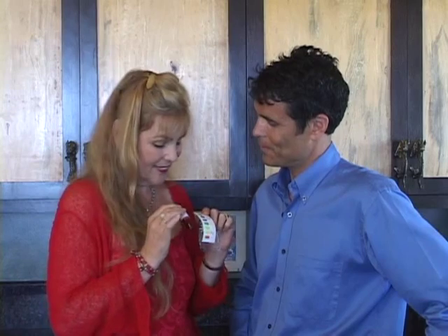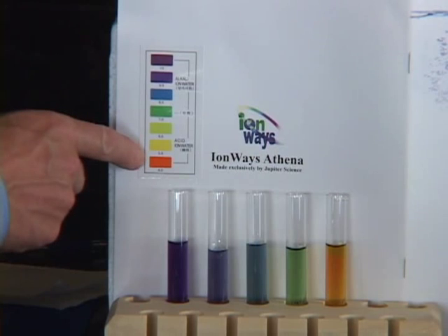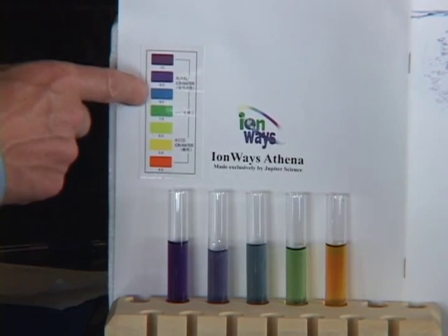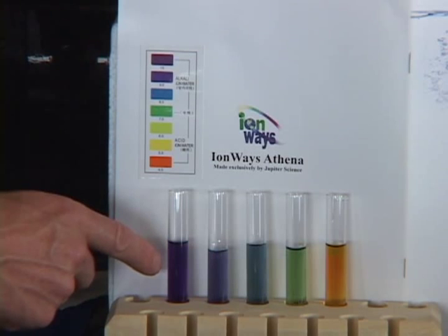This pH reagent test kit comes with your ionizer along with a colorful chart. It's very important to learn and master the use of this to get the most out of your ionizer. The pH color chart indicates different pH levels by color — the warmer colors indicate acidic water while the cooler colors indicate alkaline water.